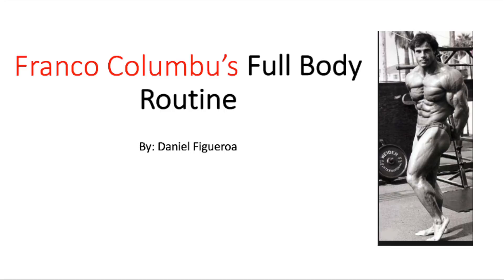To be honest with you, I haven't even tried the routine, but just looking at it — the sets, the reps, the exercises — I just know this is going to be a really good workout when I return from my layoff, because I'm on a layoff right now. But before we start the actual video, I want to say a couple of things.